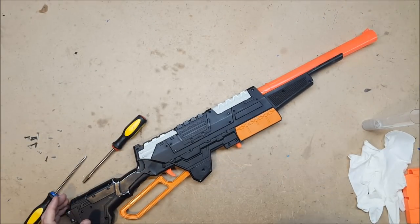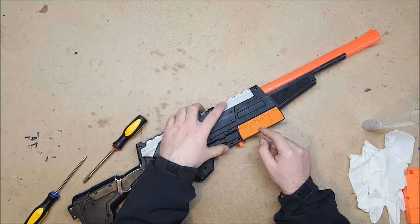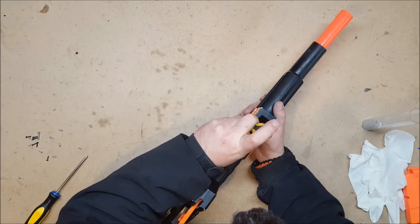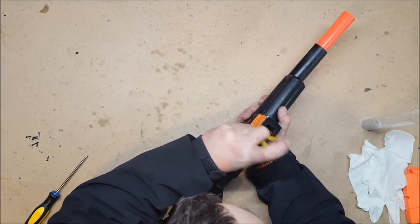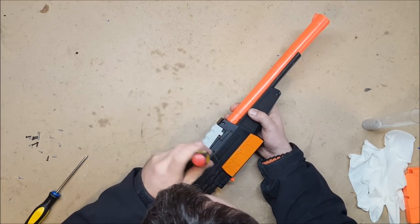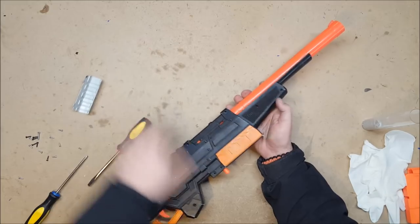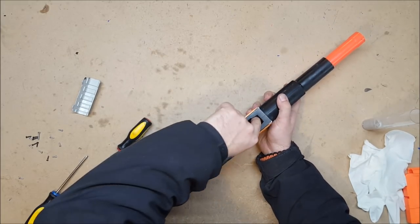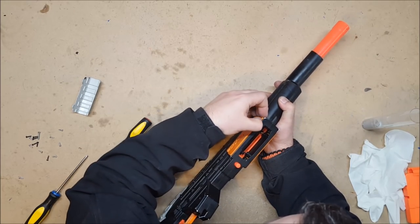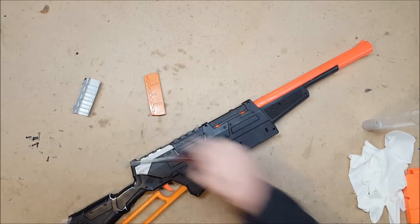For those of you opening a Sentinel for the first time, the end cap should just pop off. You also need to take off this plastic cover and this side plate, as there are some hidden screws. You can just reach in with a screwdriver and pop off the upper plate, and then the same for this one — pop this plate off and that'll let you get to the last two screws.